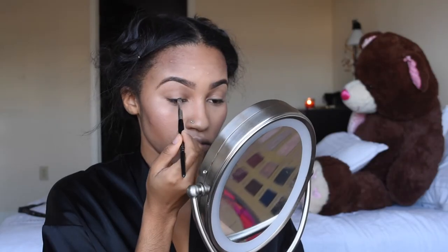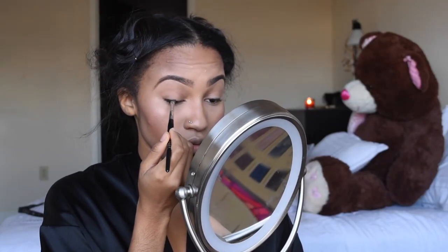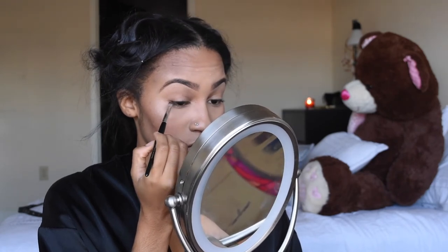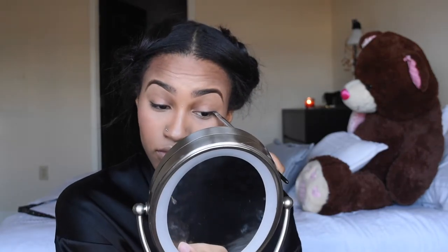For a more natural look, I'm just gonna dip into the color Charcoal Sketch from Tarte's Pretty Pink Box with an angled brush and line my eyelids with this color.